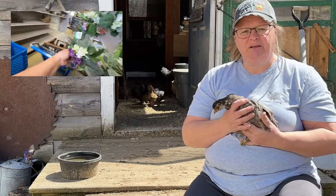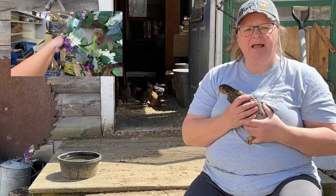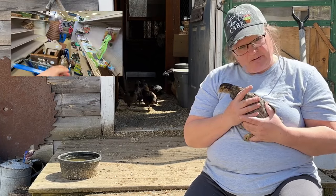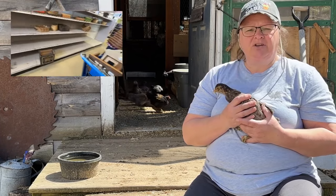I went to Salvation Army and Goodwill. If you missed Part 1, I will have that link down below and up top, just up above me here. And you can check that out.